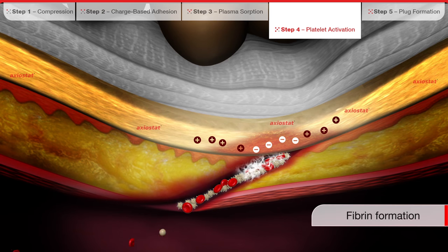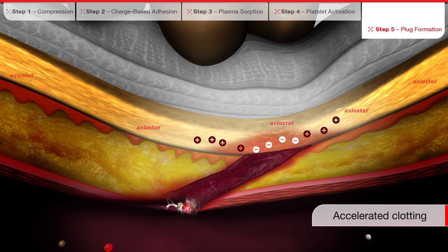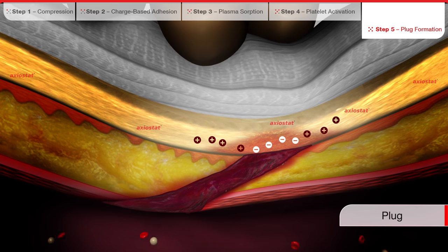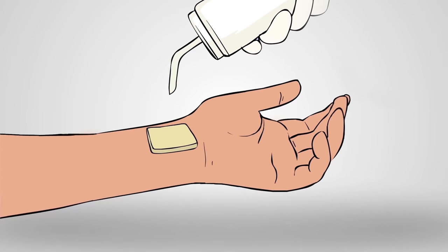This pathway eventually results in fibrin formation and creates a plug that extends throughout the site of the injury, thereby stopping the bleeding. Once hemostasis is achieved, compression is removed. The wound remains closed due to the fibrin mesh and there is no further bleeding.